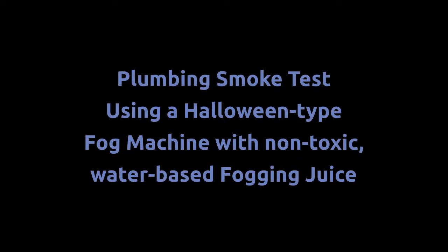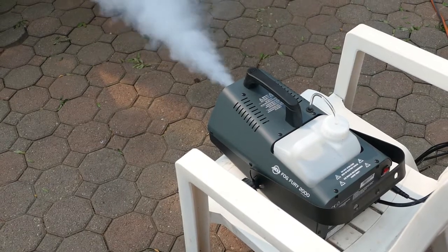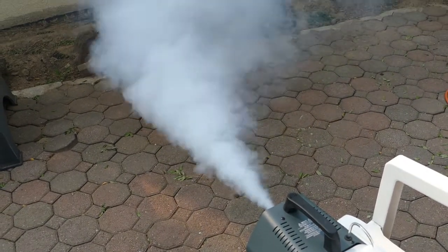This is a plumbing smoke test done by do-it-yourself homeowners using a Halloween-type fogging machine. We use this fog juice — it's listed as water-based and, most importantly, non-toxic. And we use this fogging machine. As you can see, it is producing generous quantities of thick white smoke.